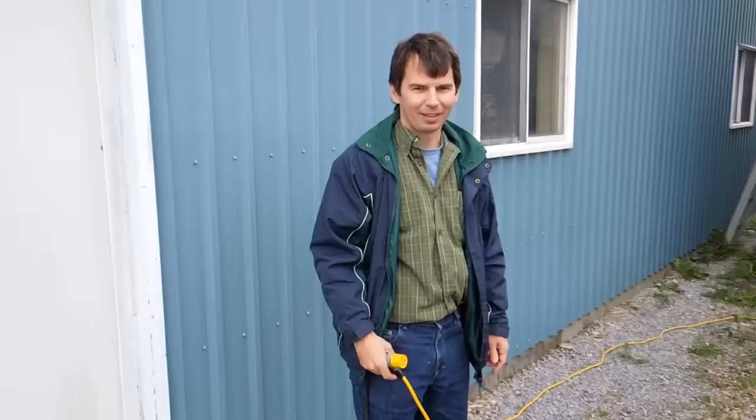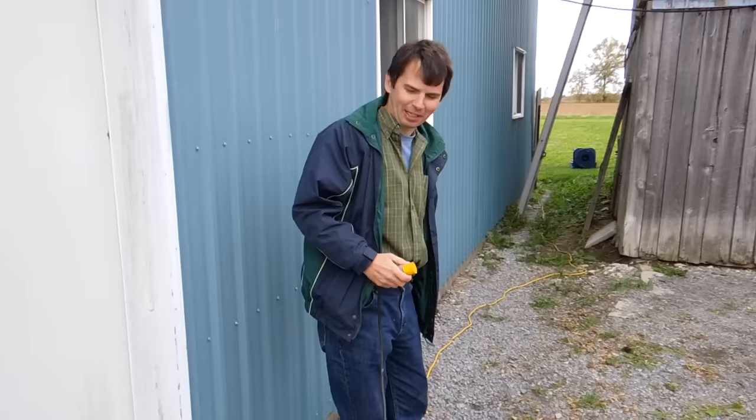It works! I painted it dark blue to give it more of an ominous look. I brought my siren out to the country and it's back there at the end of the extension cord because I'm not sure about testing it in the city.